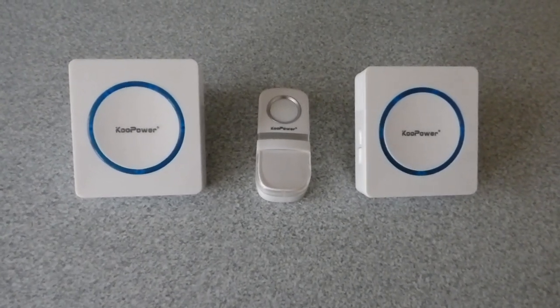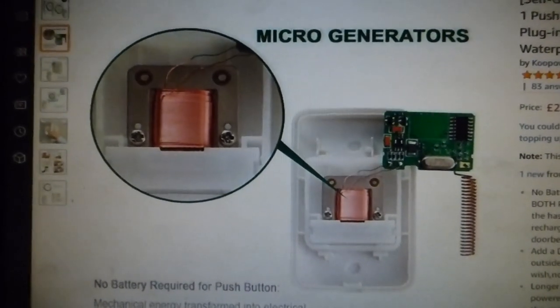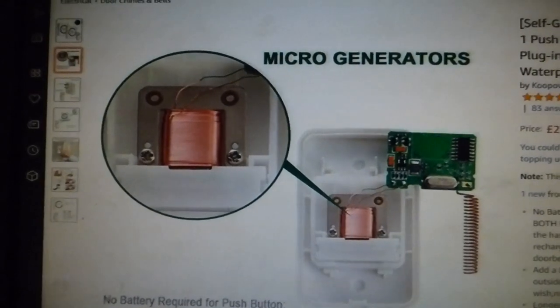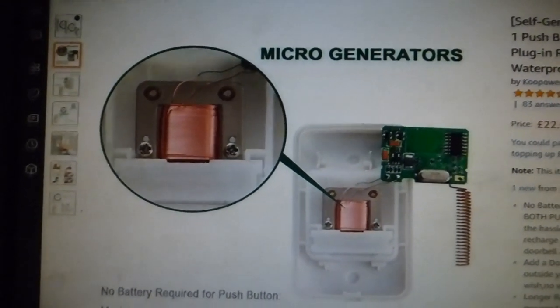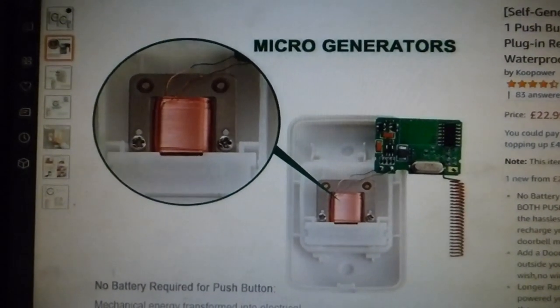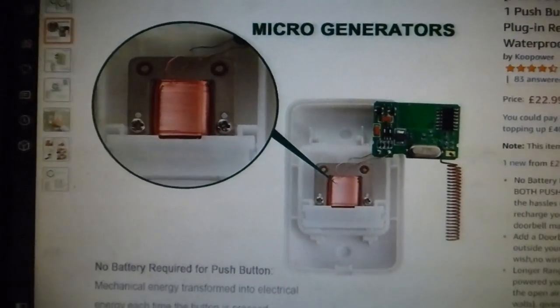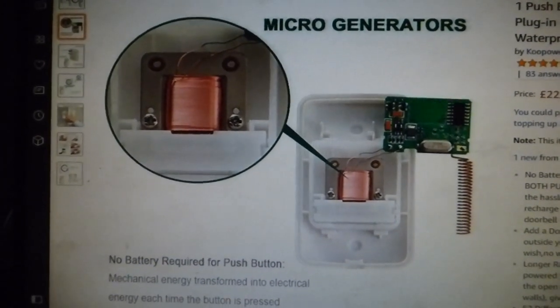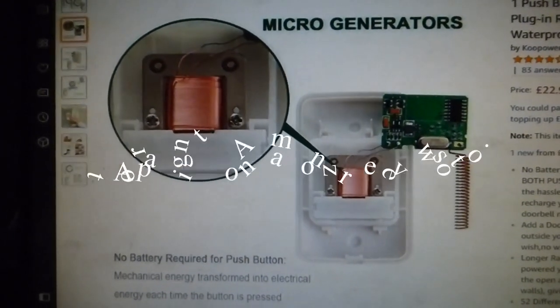Before we go, I thought I would show you the Amazon picture of these and how they work. These micro-generators are inside the bell push there. As you can see it's a coil — it's probably a magnet on that push button going through the coil to generate the power. That is a pretty great idea isn't it — a little micro-generator. Let's lose the batteries once and for all.